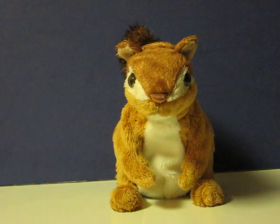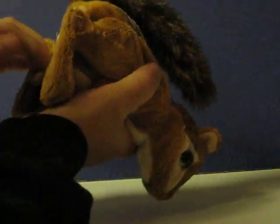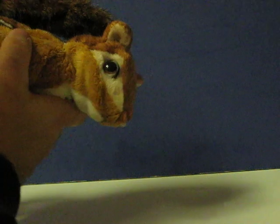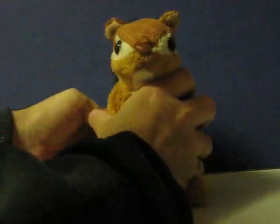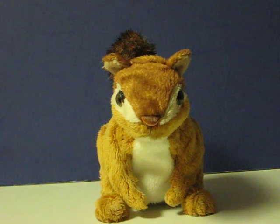This is a For Real Friends chipmunk that's going up for sale, and just a quick little demonstration video to show how it works. As far as I can tell, the only sensor this seems to have is on its back. It's one of the more simple critters in the For Real Friends line.